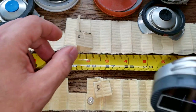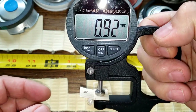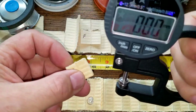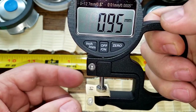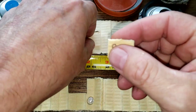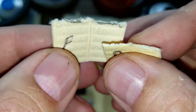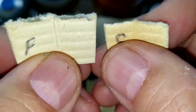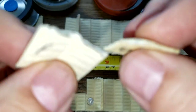The Fram filter media is 0.92 millimeters thick and the Supertech is 0.95 millimeters thick — pretty close. You can see that the Fram has bigger pleats. Let's take a look at both of these under a microscope.